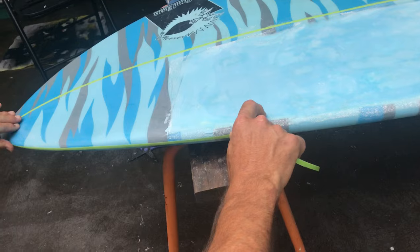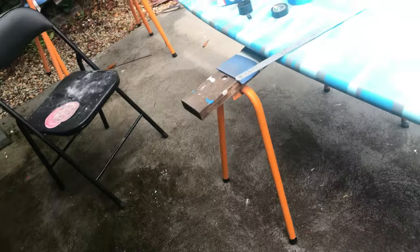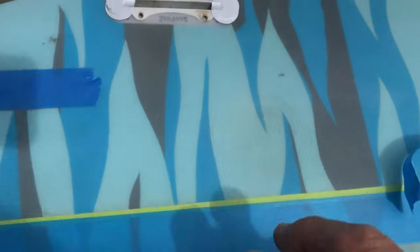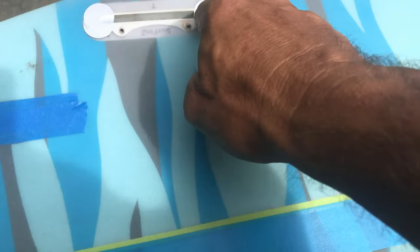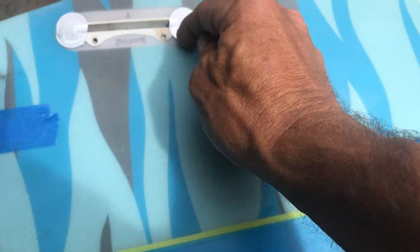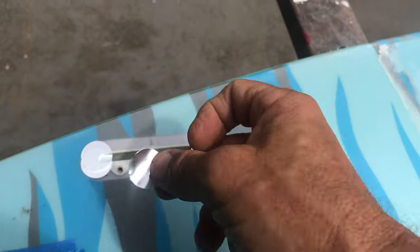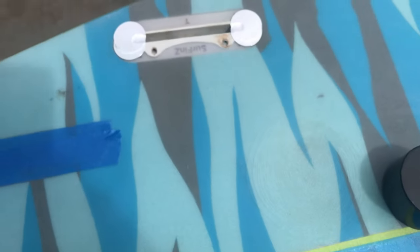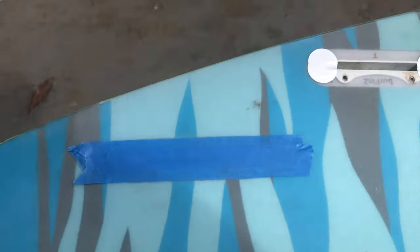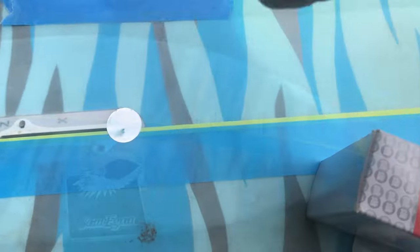We're covering the fin boxes with tape to keep things neat. I'm trying to get the rounded edge there — it's not that easy to do. I'm putting these little rounded stickers on the end. It's not going to be perfect, but it's better than nothing. Then I'll do the straight tape across. There might be a better way of doing it, but this is as good as I know.